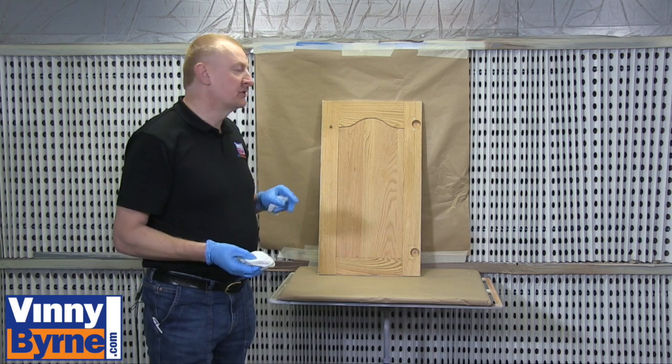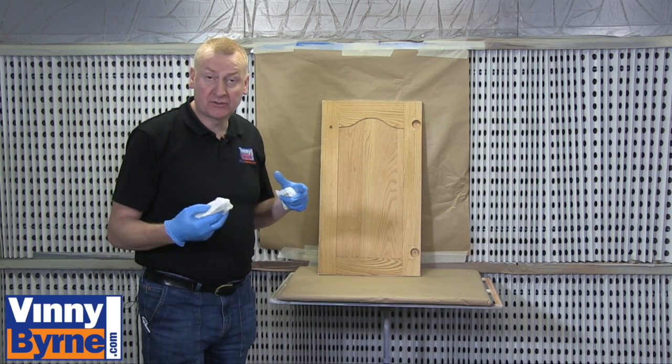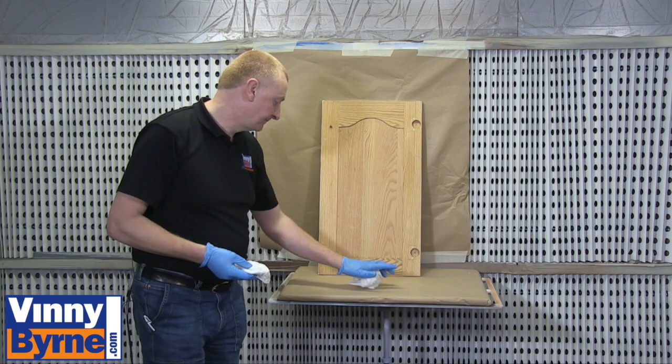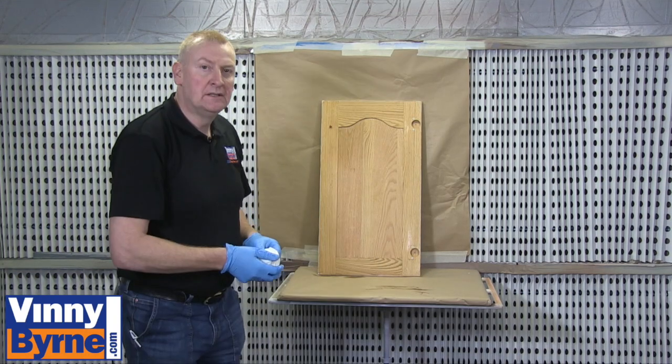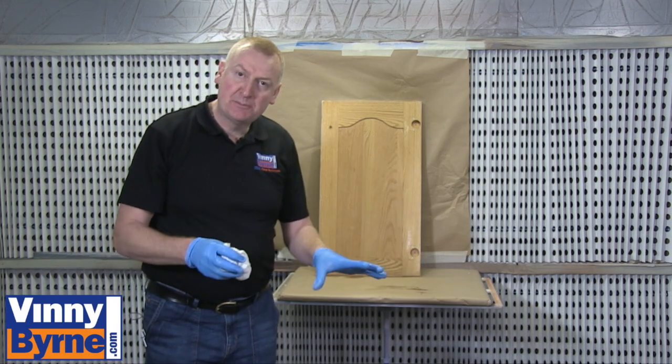Now that we've sanded the surface we need to remove any dust that we've created. Now let's move on to mixing the paint.